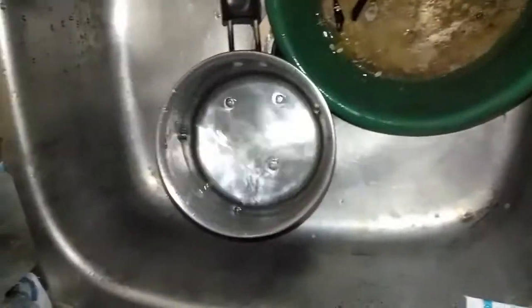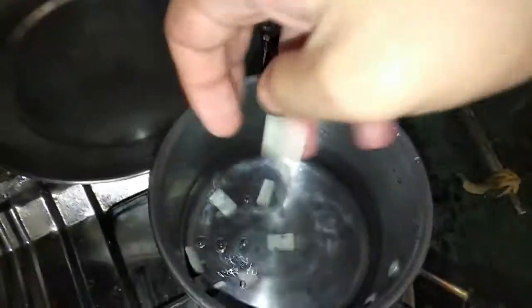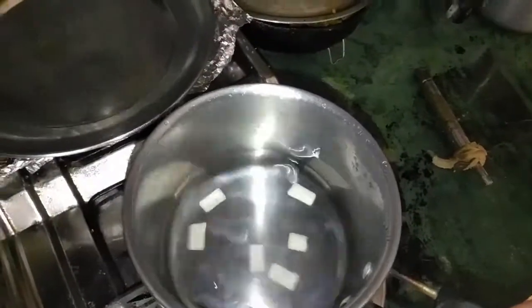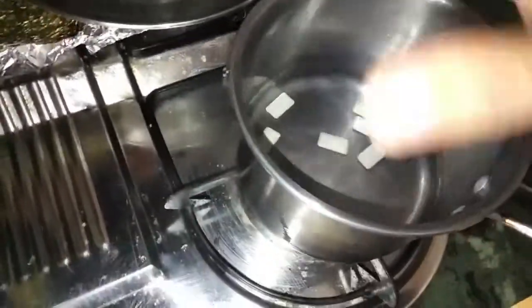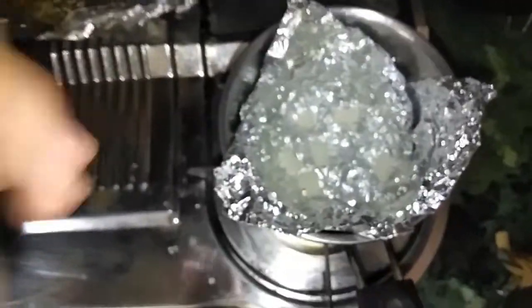I think this much water will do — too much water will just slow the heating process, which I don't want. The water has started to heat. Now I need to toss the gum in to see what happens. I think I should have put foil paper over there in case it gets sticky — I'll do that.